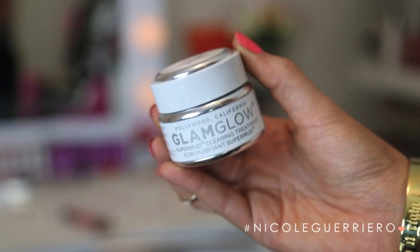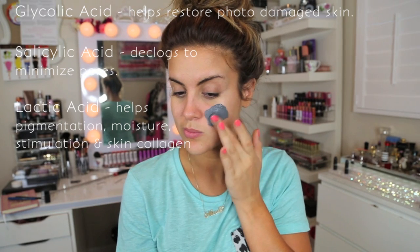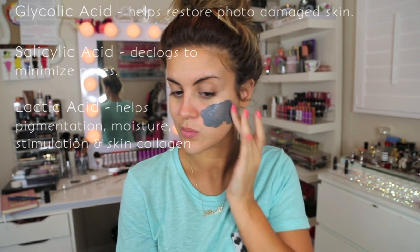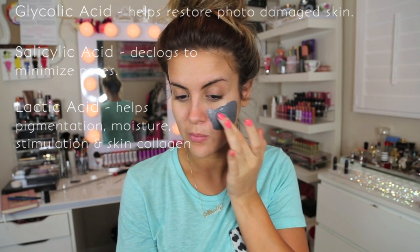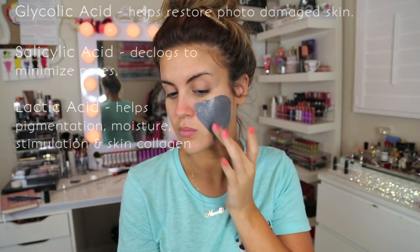Next is the GlamGlow Super Mud Clearing Treatment. This I love. This is a brand new one — I just picked it up from Sephora like three days ago, so I haven't even broken into it. I was a little hesitant to try the clearing treatment because I wasn't really super impressed with the Youth Mud one, but I was like, let me try it, it may be a little different — and I'm so glad that I did.